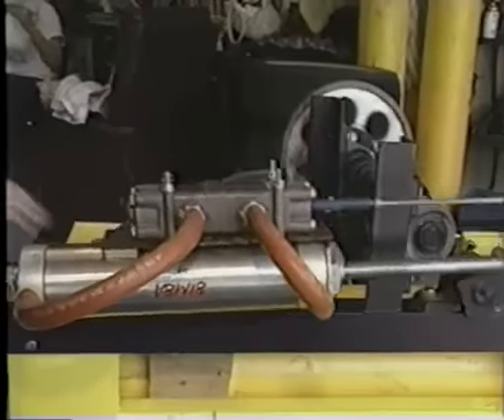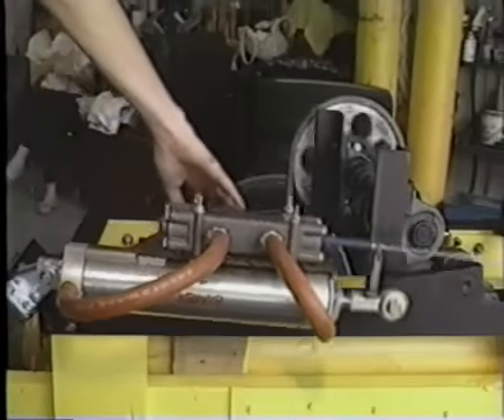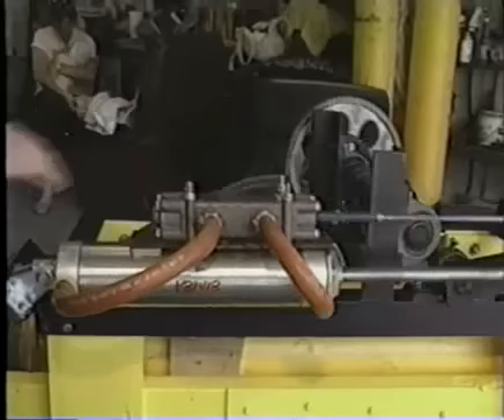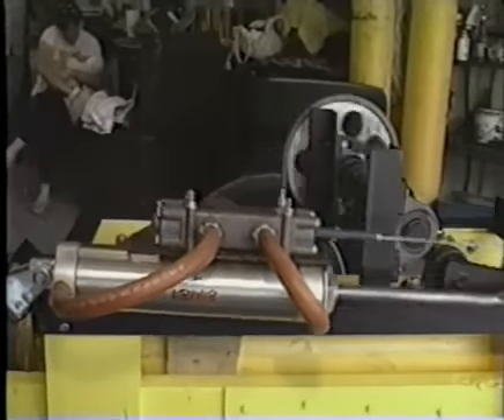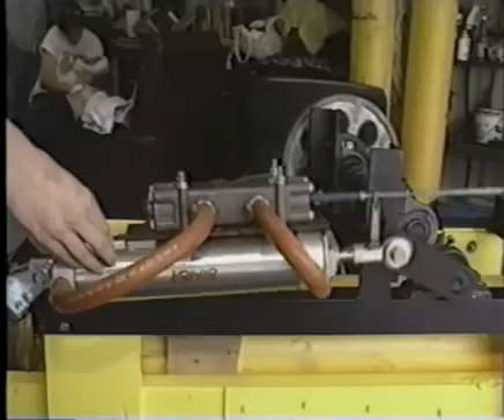We run the air from a bottle to a regulator and then back through here at the pressure we want to run it at. This is the spool valve, it controls the airflow into the engine itself, the air ramp.